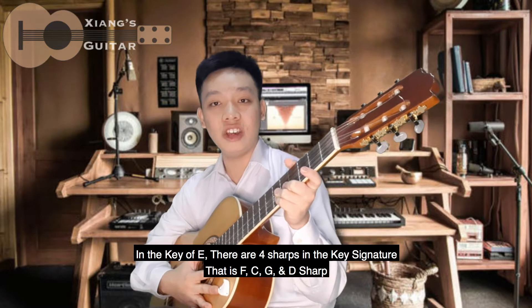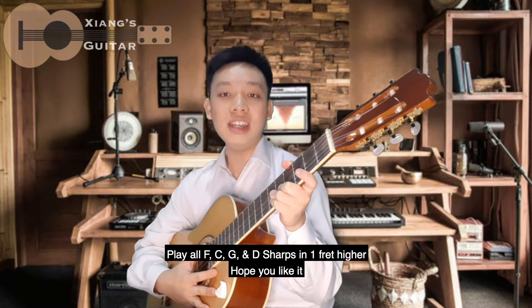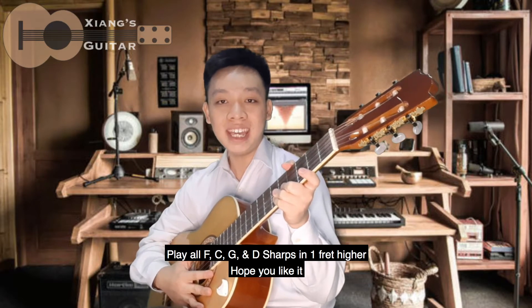In a key of E, there are four sharps in the key signature: F, C, G, and D sharps. Play all F, C, G, and D sharps one fret higher. Hope you like it.